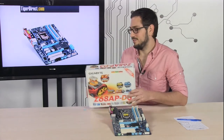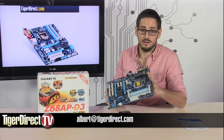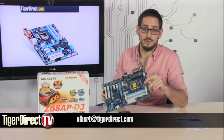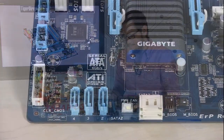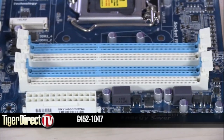So there you have it — the Z68APD3 from Gigabyte. A really high quality, very affordable motherboard. What you get on here is impressive for the price — just about sub $100 — and you're getting a lot for your money, including very high-end hardware, lots of features and connectivity: all the latest from SATA 3 to USB 3.0 and support for the latest Intel processors. If you have any questions, feel free to email me. For more information, type G452-1047 into any major search engine.